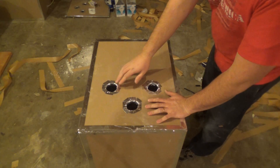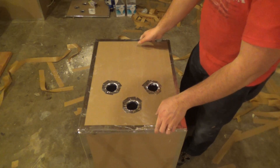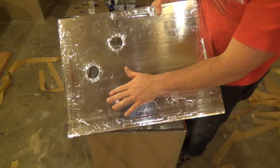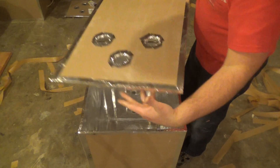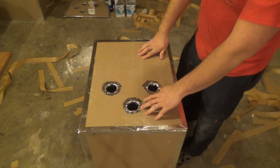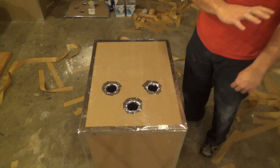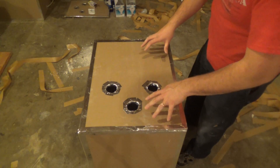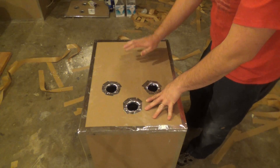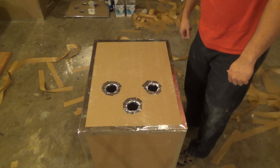I've gone ahead and cut these out, and I just took strips of tape and folded them inside — so it's sealed on the inside and on the outside. Now that our lid is done, if you aren't going to do the switch you can just plug this in and get ready to go. If you decided to do the switch, then we've got to go wire the switch real quick — so let's go ahead and do that.